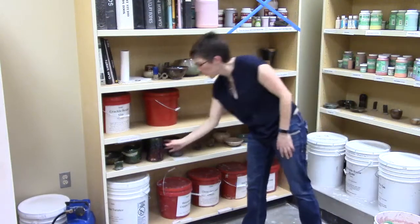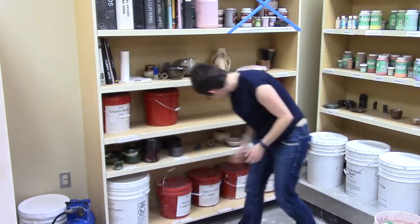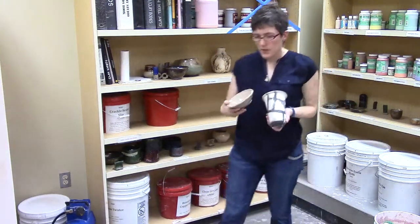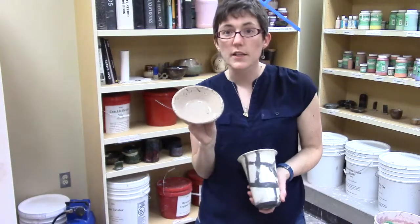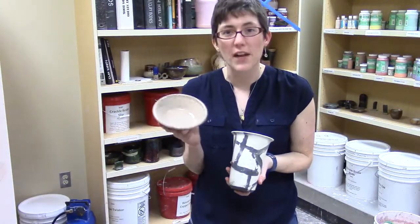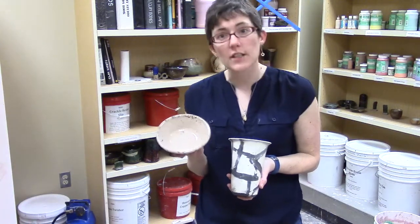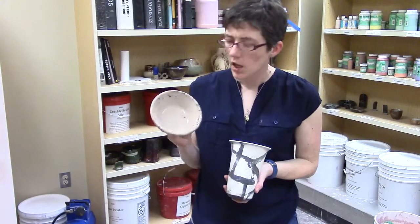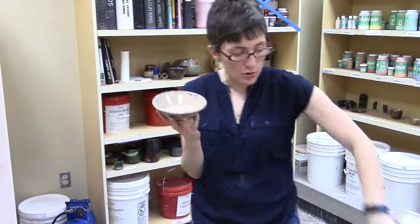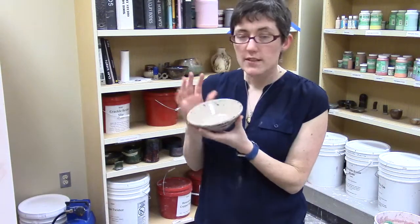The Raku glazes are used for a particular type of firing. What we do during this firing is we take the glazes and fire them in a different type of kiln — a kiln that we have outside. We fire it up real fast to about 1800 degrees. That's roughly our visc temperature, a little bit cooler. And when the glaze is literally molten, it's melting down the side of the pot. It's red hot. We stop the kiln.